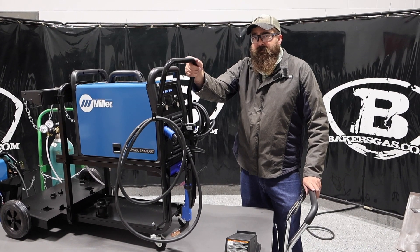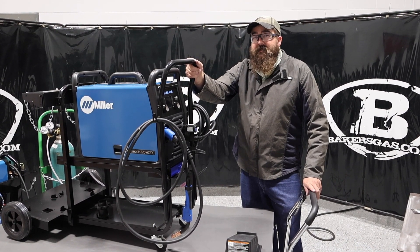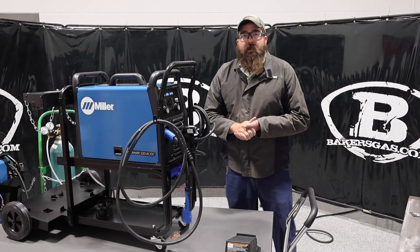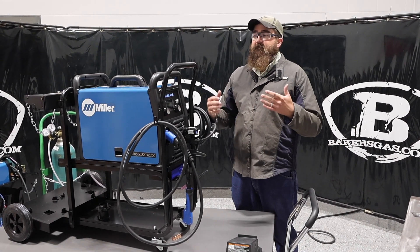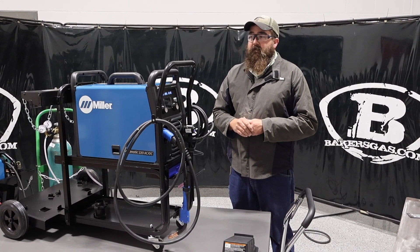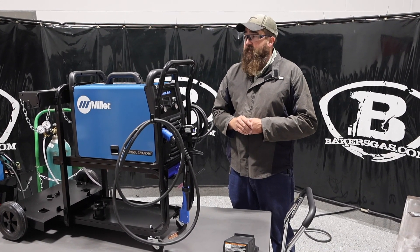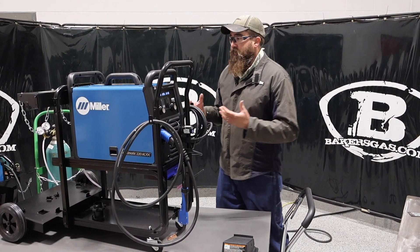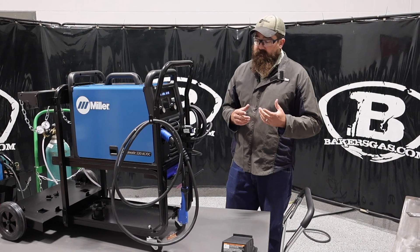Hi, I'm Andrew with Bakers Gas and we're here today with the Multimatic 220 ACDC machine by Miller Electric. Today in this video we're going to do an updated version of this 220. It's been a very popular machine — we've been selling quite a few of these things and we've gotten a lot of good feedback, but we've also gotten a lot of good questions. So we're going to try and answer some of those questions today.